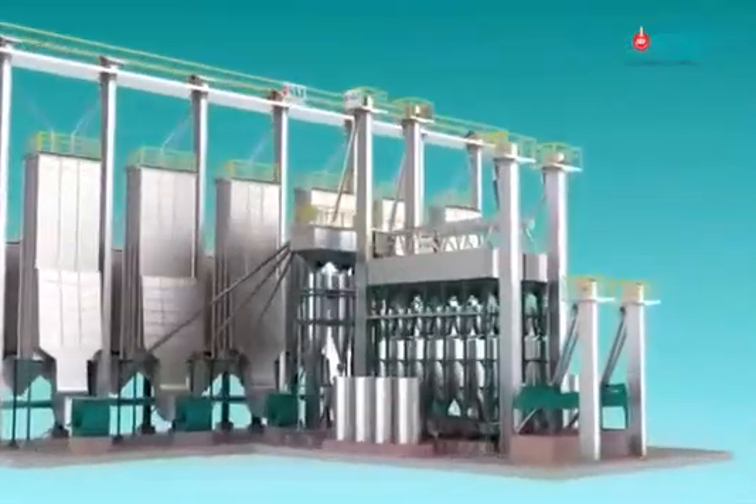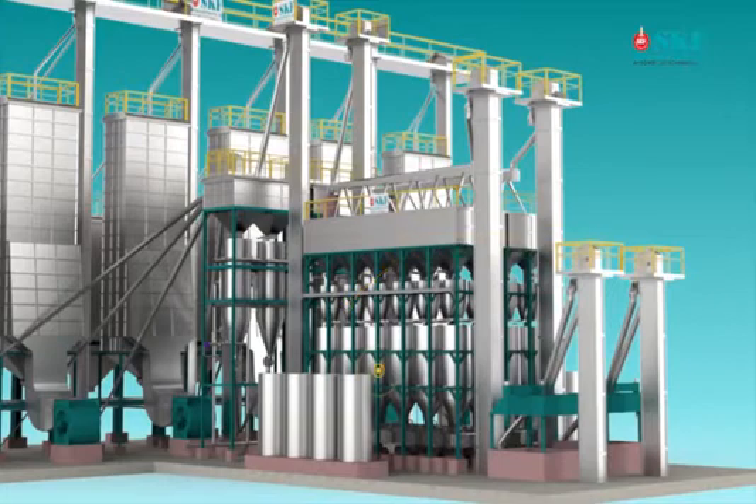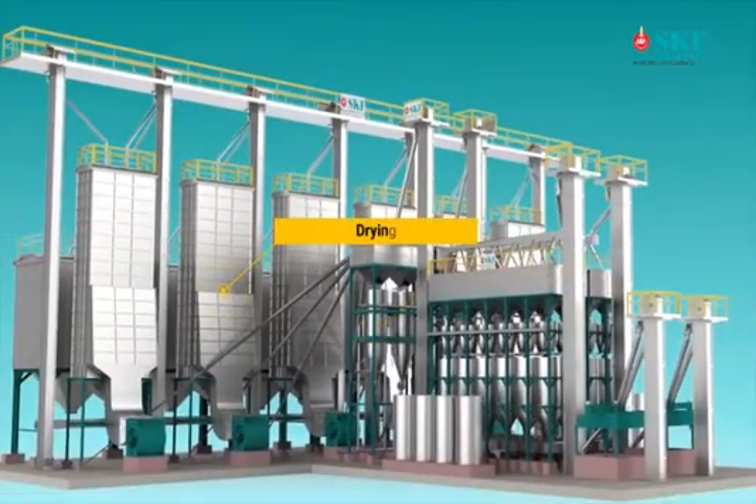Power Boiling consists of three stages: Stage 1 - Pre-Steaming, Stage 2 - Soaking, Stage 3 - Final Steaming, Drying, and Tempering.